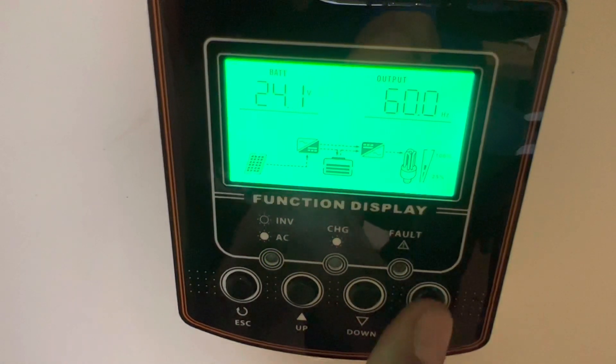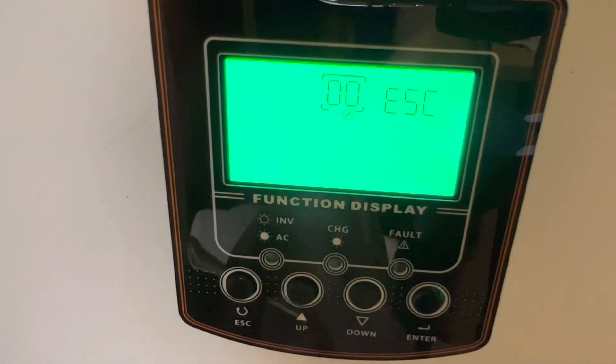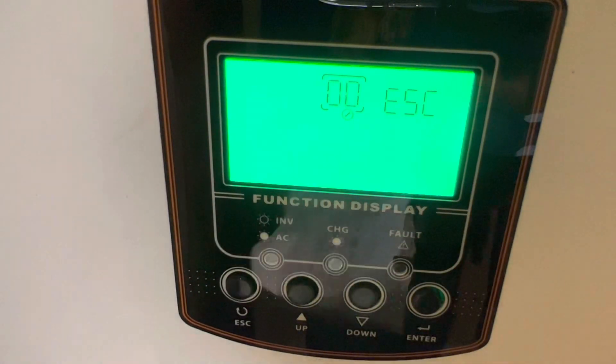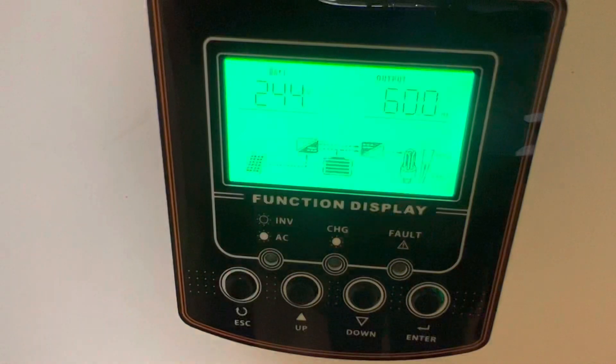The next one I did was number 19, which takes you to the main screen. Those are the only settings I changed - no need to do anything else when you go solar. The less you do to it the better. It's actually plug and play - you don't need to do anything, it's very simple.